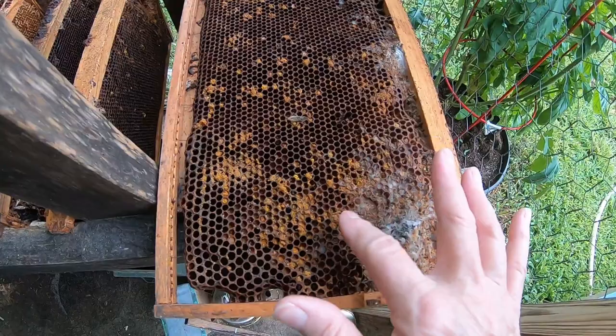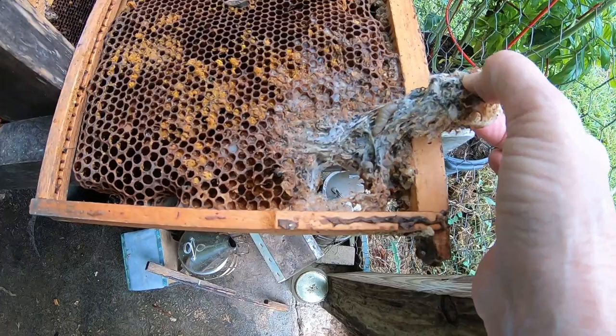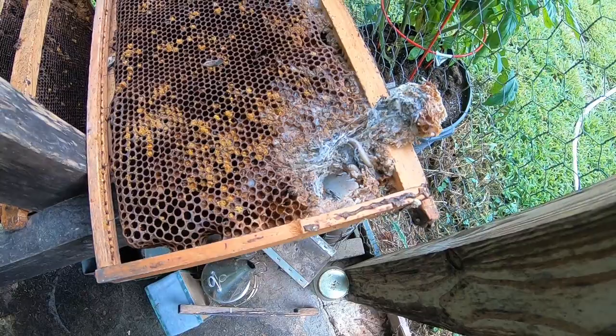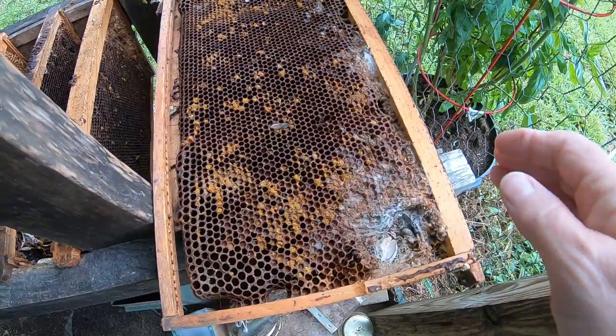Now the comb looks sturdy except for some webbing, but when we dig into it we see that there are actually wax moth larvae inside. They are eating the old pupal skins that are left from brood hatching out and pollen, and will eventually destroy this whole frame of comb.